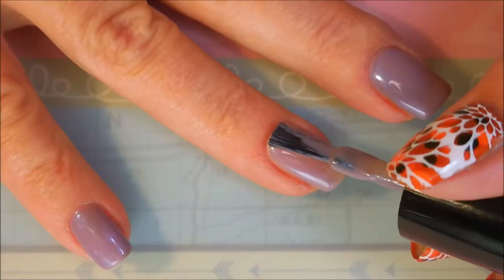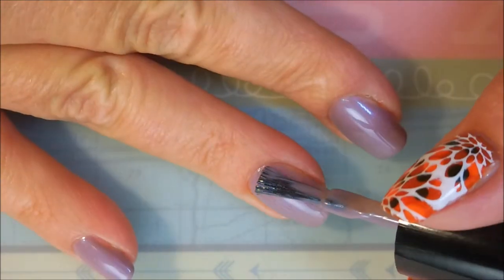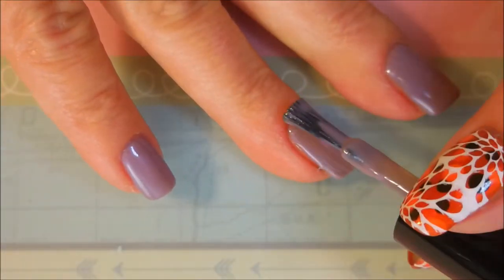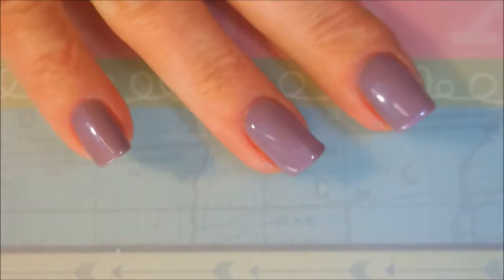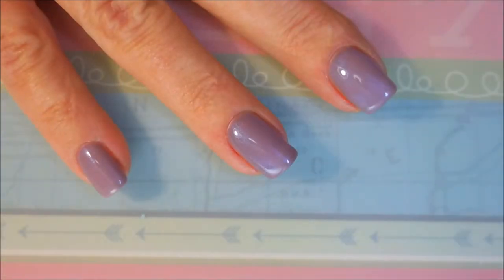That's the first coat - we're gonna go in for a second coat. I really do like this color, it's very dainty and I think it would work for a lot of occasions. Where I work I don't have to worry about what I wear on my nails so I can get away with pretty much anything, but this is a very nice shade of polish.